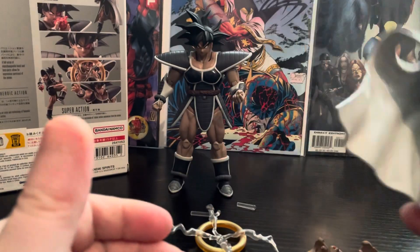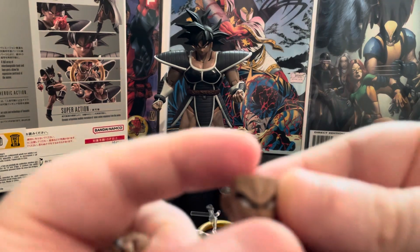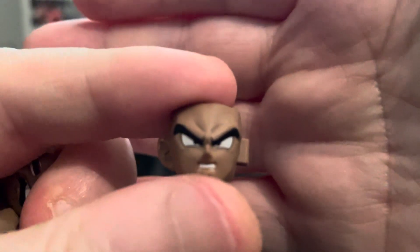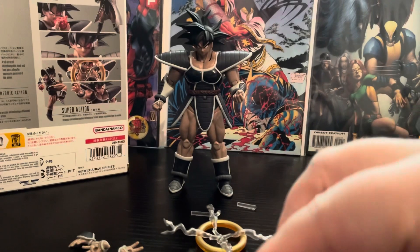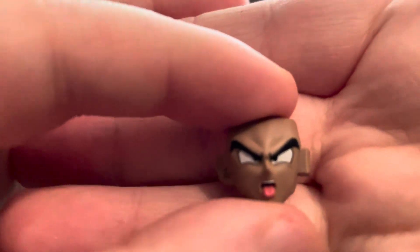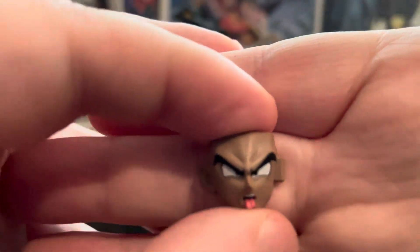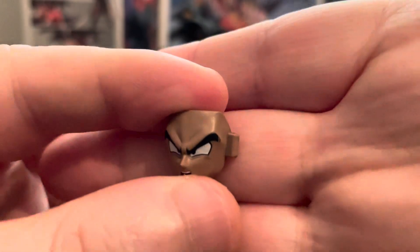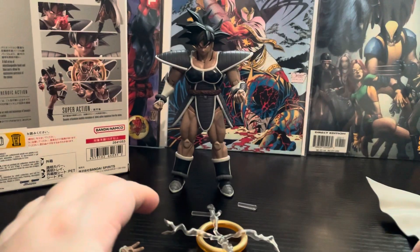I think this is a really good accessory — I like this. He comes with three different faces. He comes with a more like he's really mad look, a sort of 'ah' look, and he comes with a 'bleh' type face, like he's about to eat the Tree of Might or something, which I really like. The detail is really done well on that face. It's a unique face that not a lot of them have.